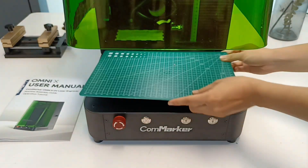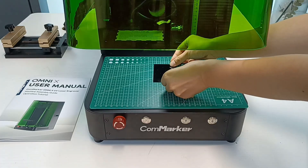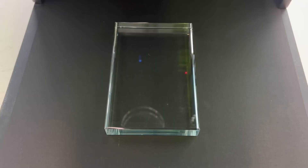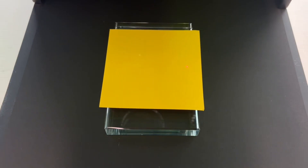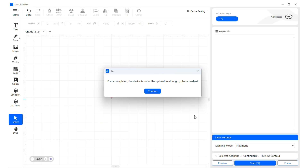Place and secure your material on the work platform. Make sure the red alignment dot lands on the surface of the material. For transparent materials, place a piece of paper on the engraving area. This ensures accurate focus. Click the focus button in the bottom right corner to start autofocus.